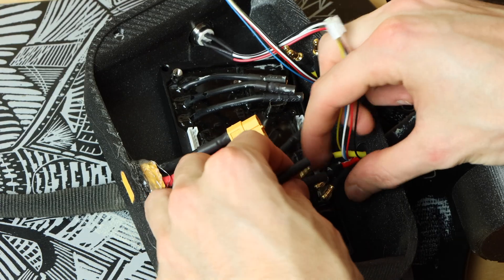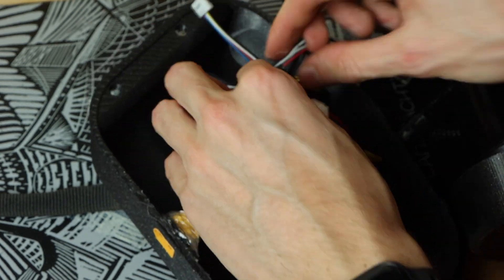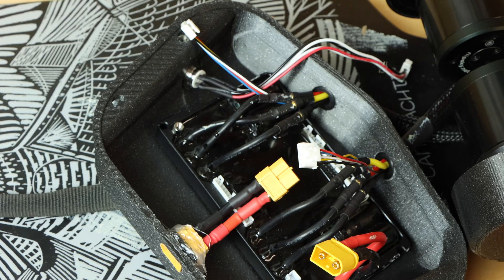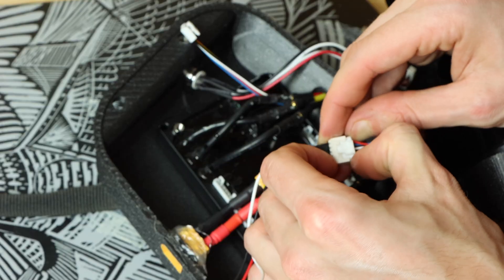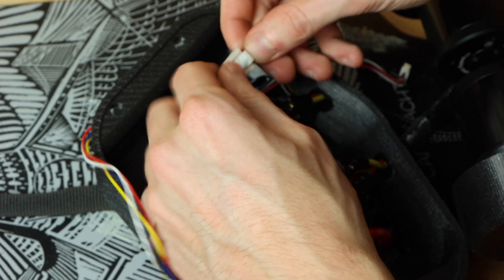I hooked up all the phase wires — three from one motor into three phase wire ports on one ESC channel, and three from the other motor into the other three ports on the other side — then hooked up the sensor wires using sensor wire adapters that go from the 5-pin on the 5055 motors to the 6-pin on most VESC-based ESCs.